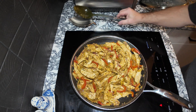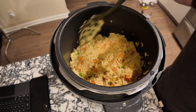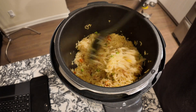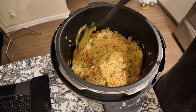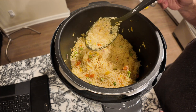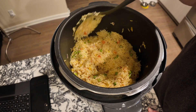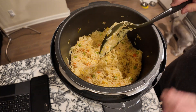My rice timer just went off, so I'm checking on the pressure cooker. The rice looks absolutely fantastic! I could have used a little more saffron, but I can smell it, which is good. What I could have done is warmed up some chicken stock and let the saffron threads steep in it like tea to get a really nice yellow color. But it looks really, really good.